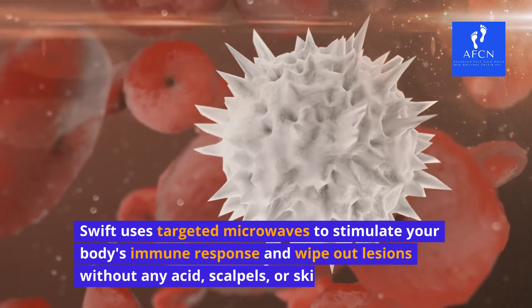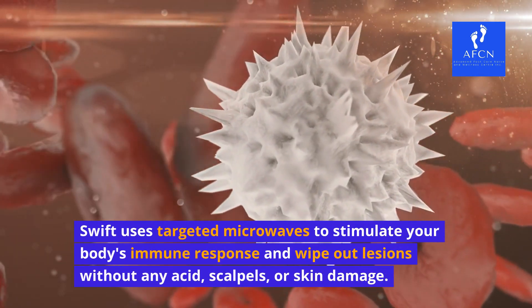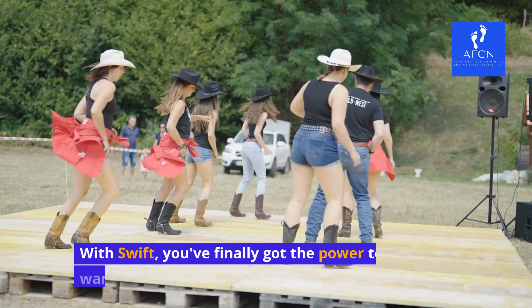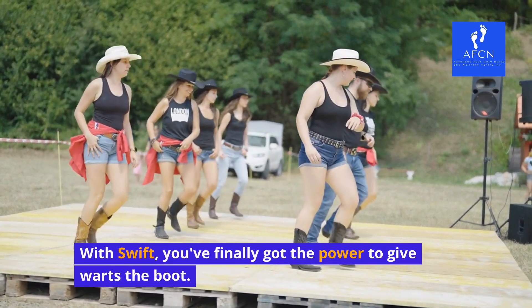Swift uses targeted microwaves to stimulate your body's immune response and wipe out lesions without any acid, scalpels, or skin damage. With Swift, you've finally got the power to give warts the boot.